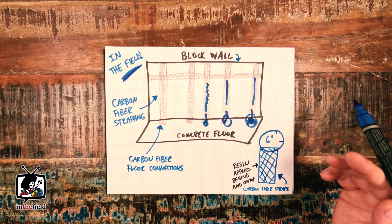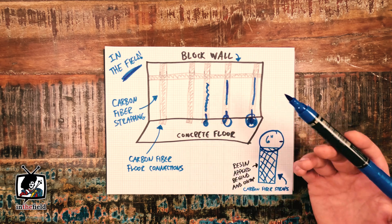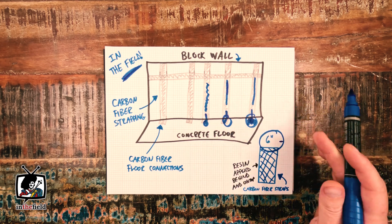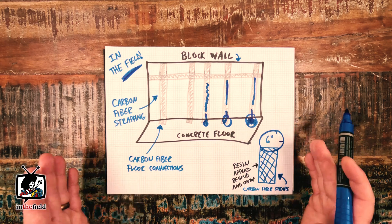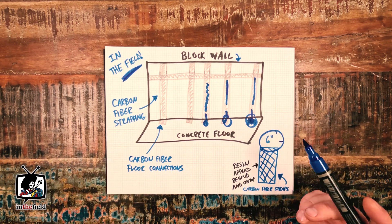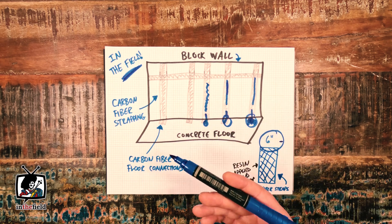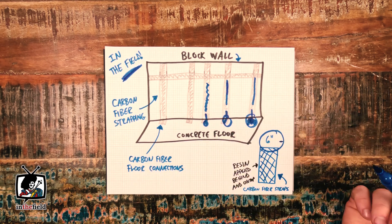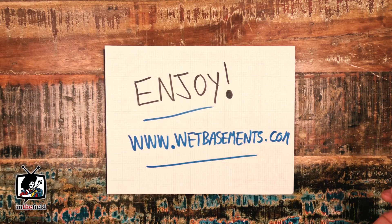So that's the general breakdown of where, why, and how a project like this comes to pass for us. Enjoy the coming project time-lapse video that's up next, and thank you for tuning in. If you have any questions related to basement waterproofing, foundation repair, or underpinning, just give us a shout at any time — we can be reached at wetbasements.com. Thanks again and we'll see you on the next project.